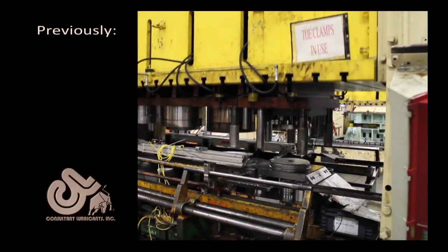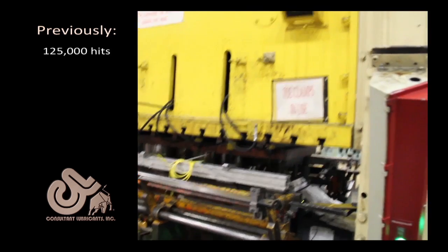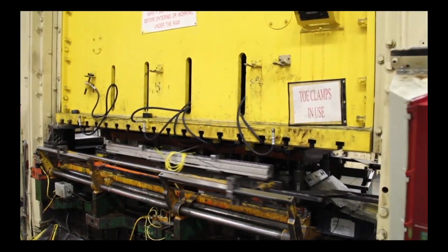It's a mild steel — a C-grade draw quality hot roll. We were at about 100, 125,000 hits. We immediately saw a lot of wear in our coating. Obviously we're picking up galling in our parts. It got to the extreme that we were actually causing splits in the parts from the buildup and the galling we were getting. We were continually having to shut the press down to polish the forms, and then our coating failed.